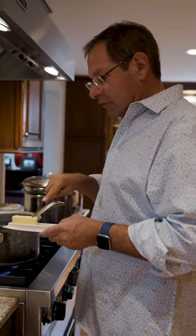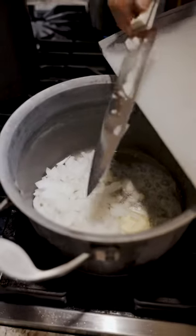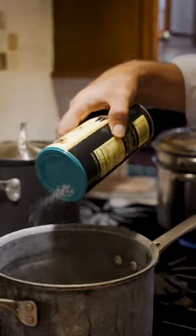We're going to sauté these onions with a little butter, and cook them down until they get a little translucent. Add a little salt to those onions.